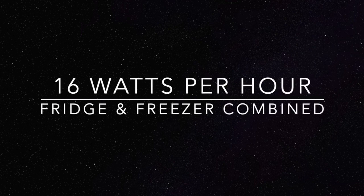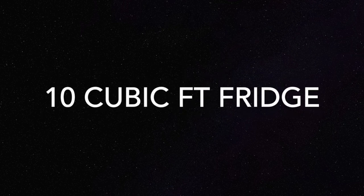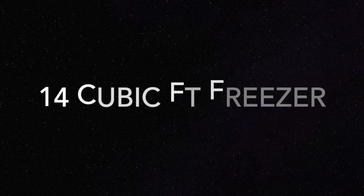Take the 480 watts, divide by the 30 hours we were gone with the system shut off, and we used 16 watts per hour. What was running during that time was our 10-cubic-foot refrigerator freezer in the house and our 14-cubic-foot chest freezer on the outside of the house — both run on a DC system.